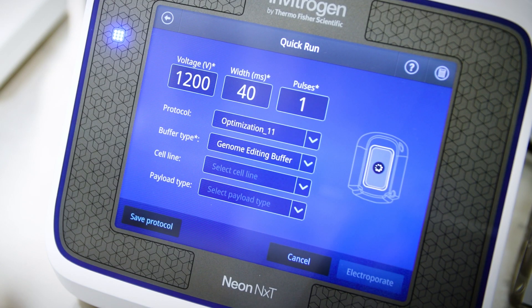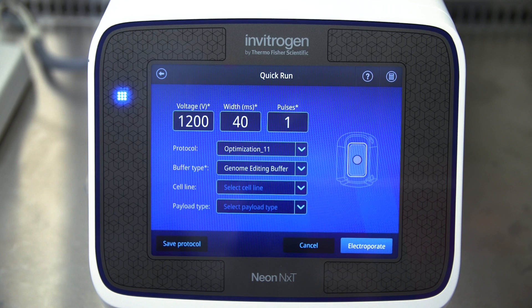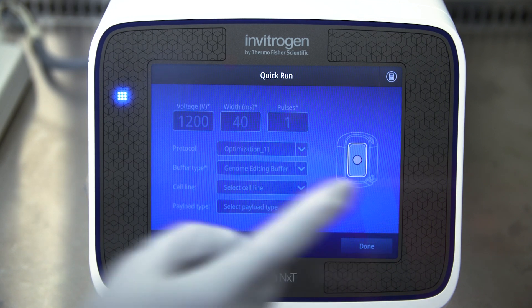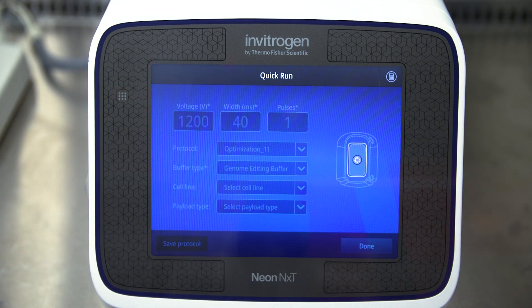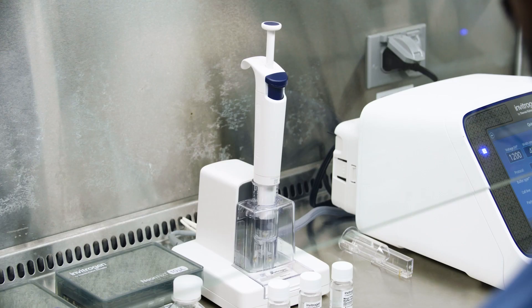Also, there will be a solid blue circle on the screen to let you know that you are now ready to transfect your cells. Select your protocol and press Electroporate. Electroporation once completed is indicated by a green checkmark. Press Done. With these simple steps, your transfection is now complete.